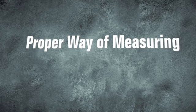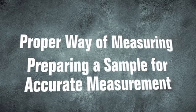In this section, we will discuss the proper way of preparing and measuring print samples for accurate measurements.